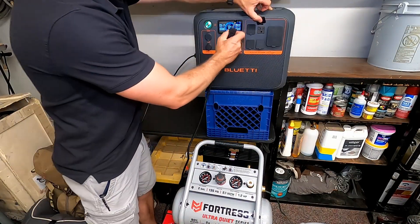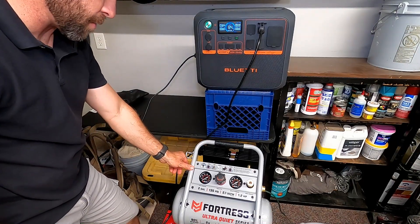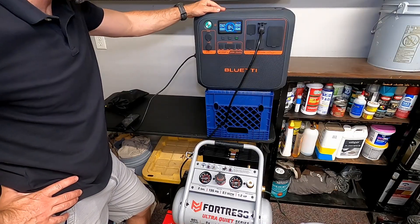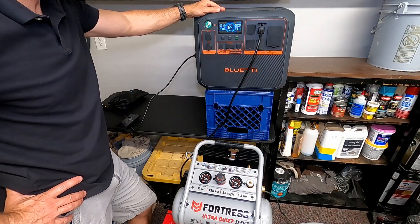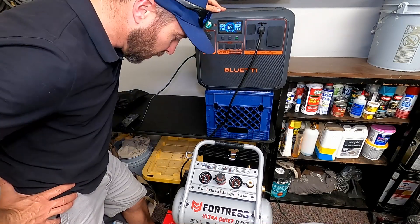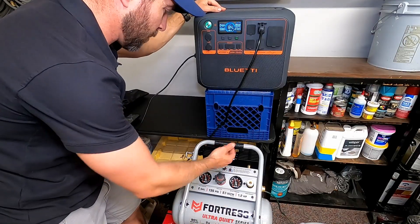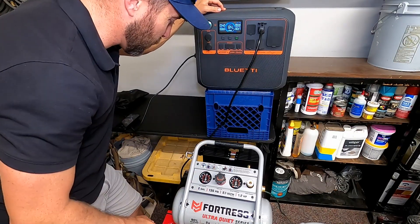This is a smaller air compressor I got pretty much just to use at our property and for smaller jobs — I believe it's 7 amps, but the startup is a little higher. Let's see if it runs it. There she goes — no problem. This is only pulling 670 watts, settling up around 740 watts as it gets up to pressure. It is running this air compressor like a champ. This is a smaller air compressor with a soft start, and I got it for exactly this reason — to be able to use it off a power station for a cabin project you guys will see in an upcoming series.